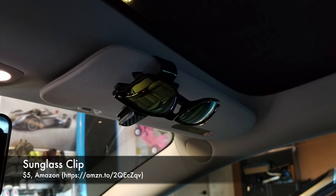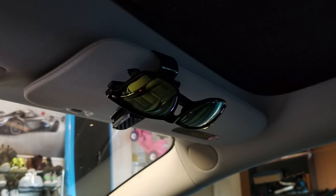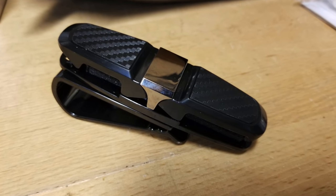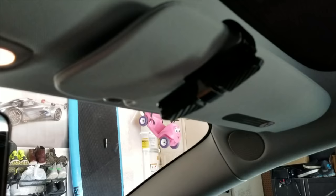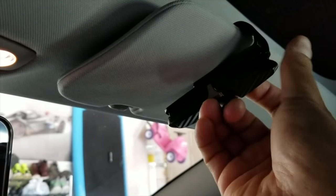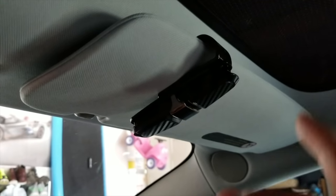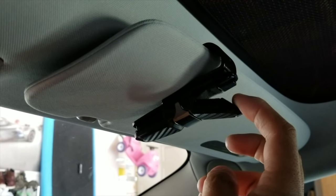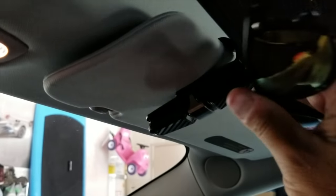The first accessory is a $5 sunglass clip off of Amazon. The Model 3 has plenty of spaces to store items in the center console, but because of the panoramic windshield, there's no overhead storage compartment dedicated to sunglasses. These $5 sunglass clips, which attach to your visor, are a simple and effective solution. I rate them a buy. The only closing mechanism is a spring, so it doesn't have anything that can break — it just holds your sunglasses using the tension of the spring.